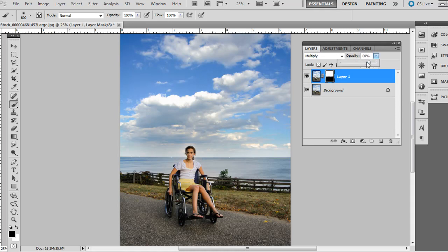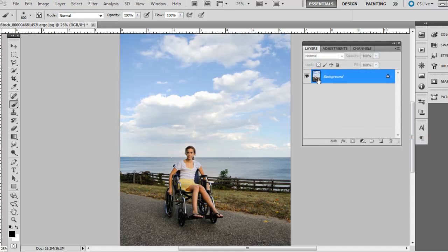If you think it's too strong of a look, you can adjust the opacity on the top layer. I'm going to go ahead and delete that layer and show you the second technique.